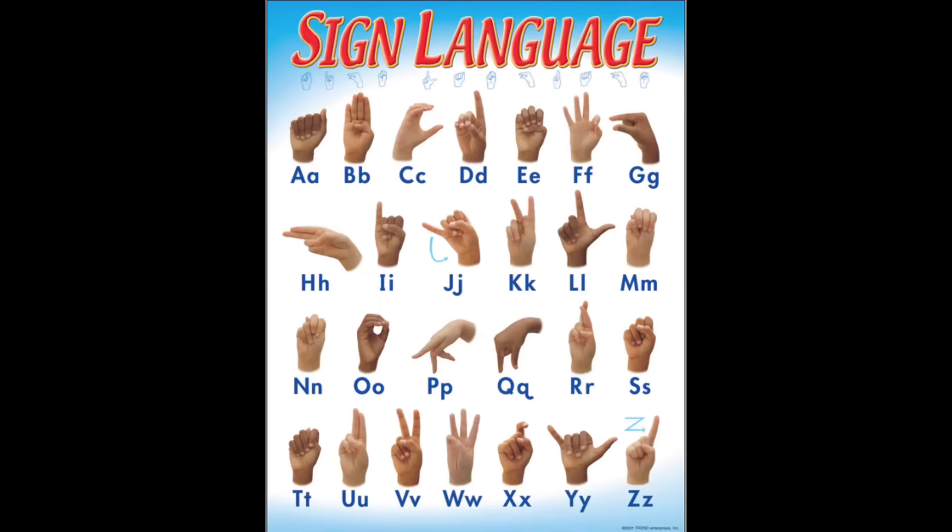Hello, welcome everyone back to my channel. Today I just want to go over the ASL sign language alphabet and how you're able to teach your kids at an early age. Here we go.